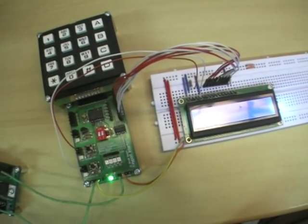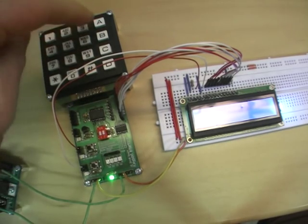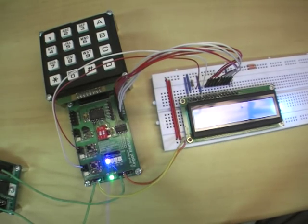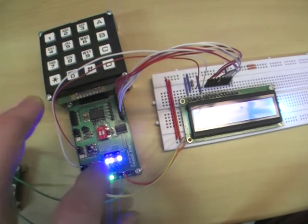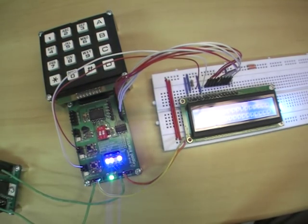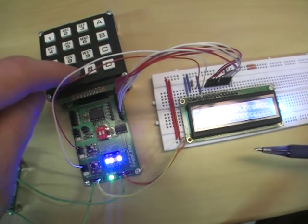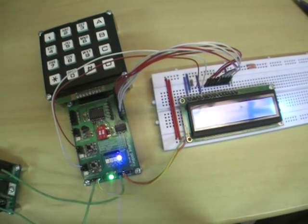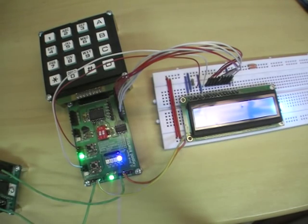We can initialise the LCD while it is in Command Mode. Press 3, 8 — which is 8-bit mode, 2-line, 5x7 dot — then Enter. The command 0, D, Enter is Display On, Cursor Underline Off, and Blink On. The command 0, 1 is Clear Screen. We can then put it into Character Mode and enter some characters.